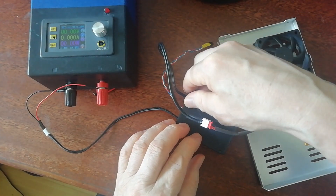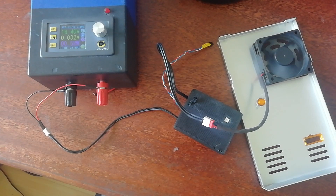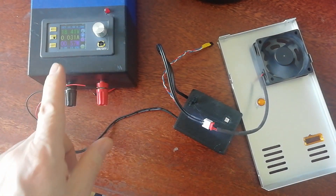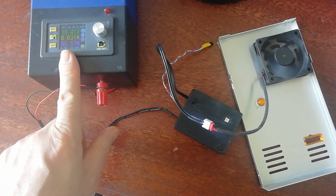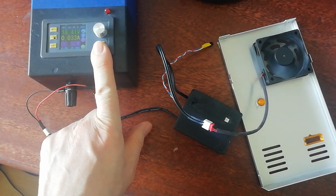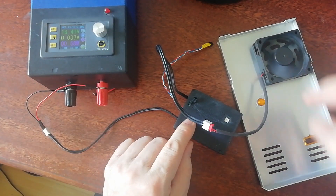Let's plug the fan in. With the bypass on, as soon as we turn the power on, the fan starts and you're back in old school mode where it just runs at full tilt all the time. It's not sounding so loud because I've only got 18.5 volts on my power supply — that's all this can do. So that's mode one.